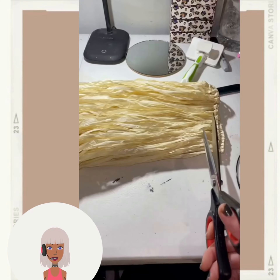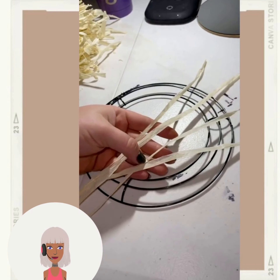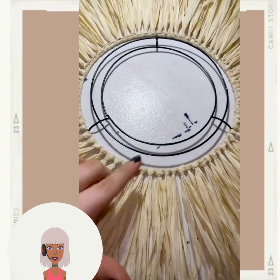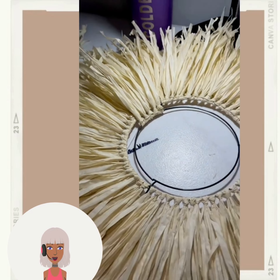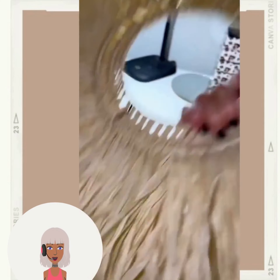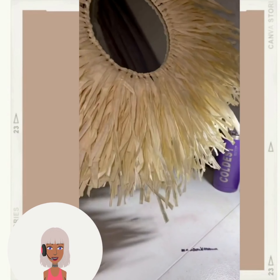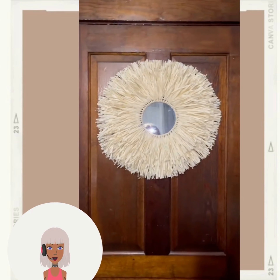Alright, so we have someone at the dollar store — here are all the items they used. It looks like they have a grass skirt and they pretty much just cut it up. Wow, that is such a cool technique! They probably only sell this during summer months with all that Hawaiian stuff. They're doing a really nice mirror design — very cool, I love how nice and simple this came out.